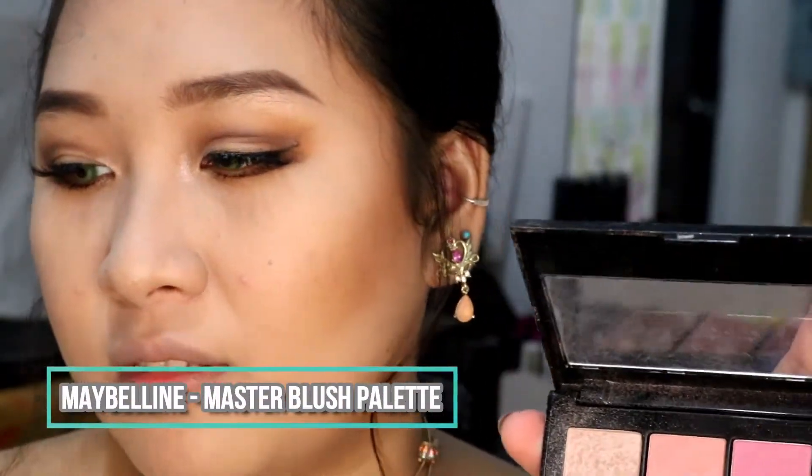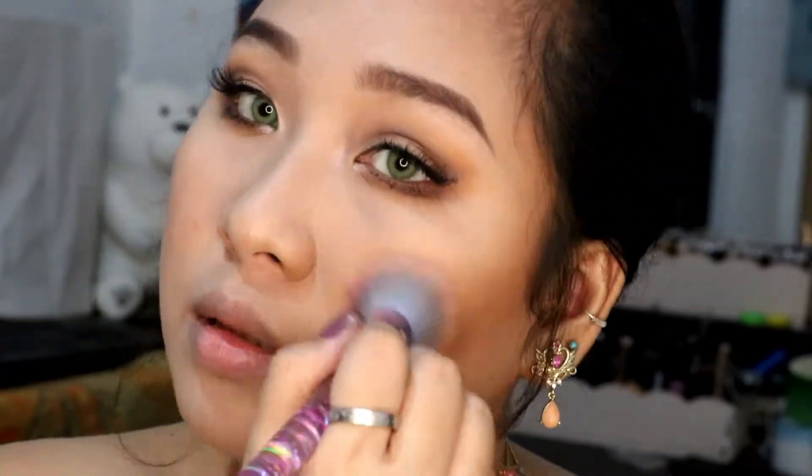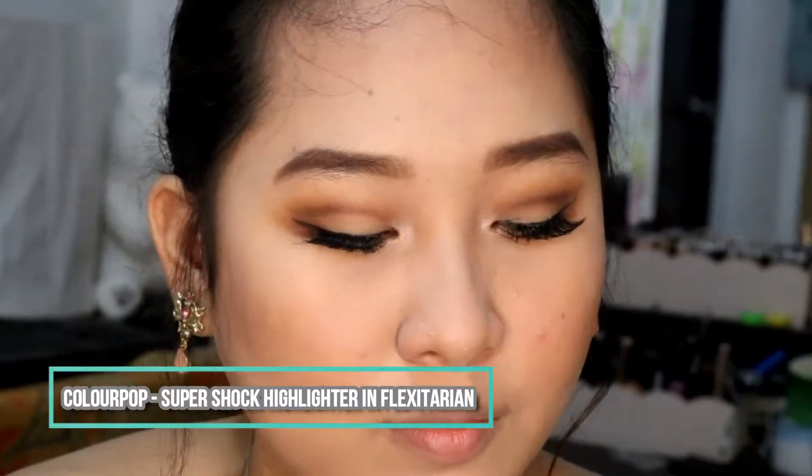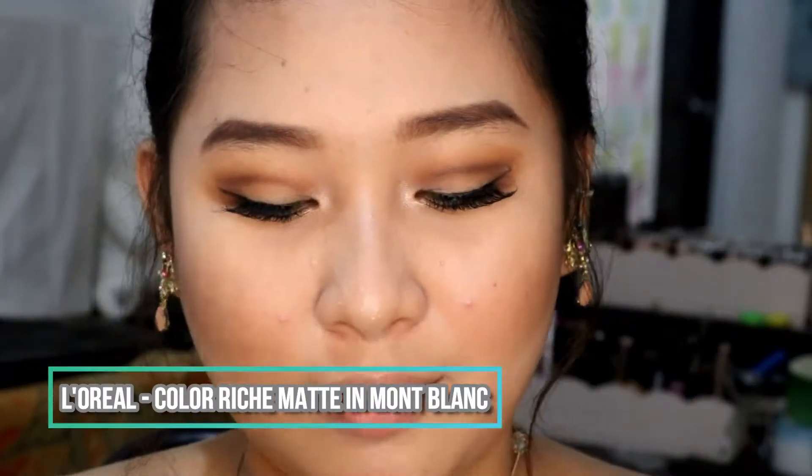Now going to the Maybelline Master Blush Palette, getting that peach shade and blush up your cheeks ever so slightly, just to bring back some color onto those cheeks. Then getting the OG Flexitarian Highlighter — I prefer using my fingers for this. Highlighting the face, the nose for a taller-looking nose, and of course the cupid's bow — and it looks bomb.